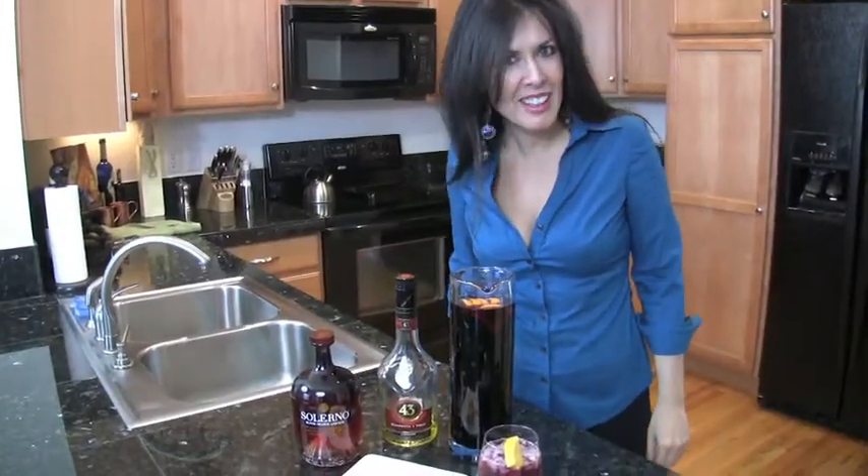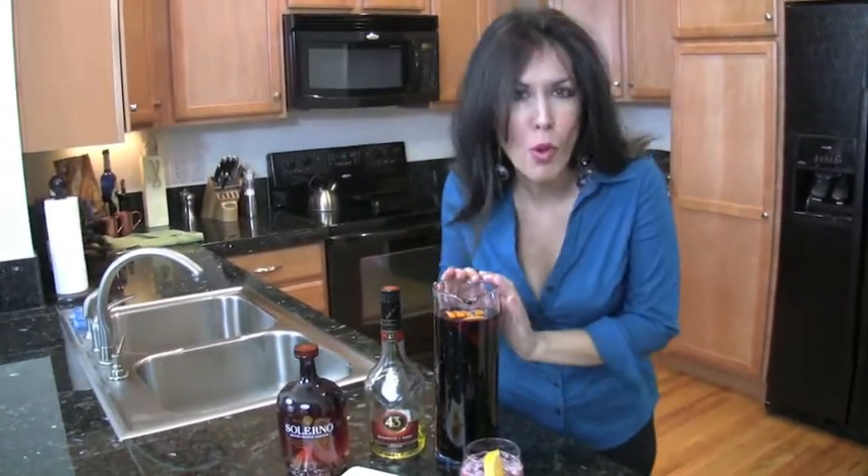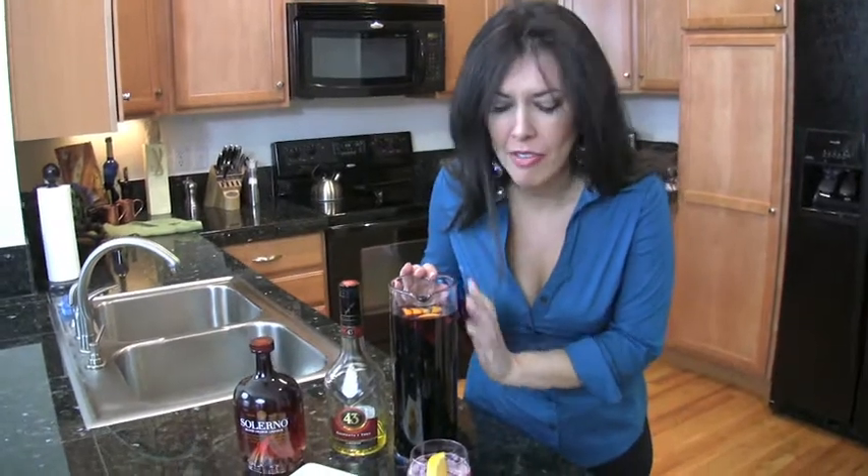Welcome to Deliciously Doable. Bienvenidos. I'm Chef Marisol and today I'm going to give you the secret to my favorite sangria. So let's get it started. This is going to be so easy and so deliciously doable.